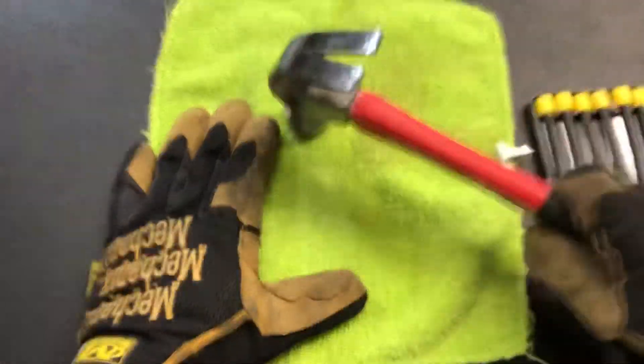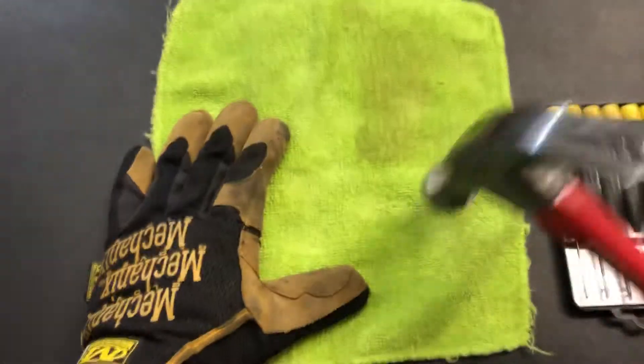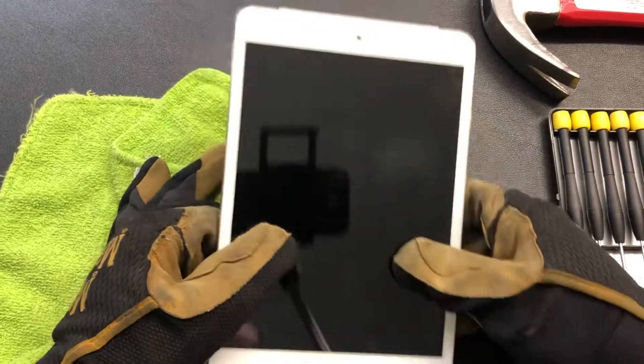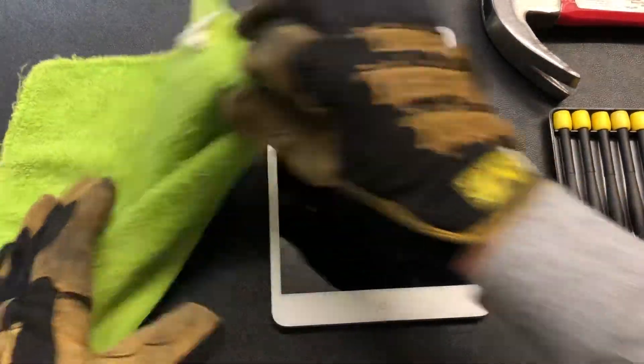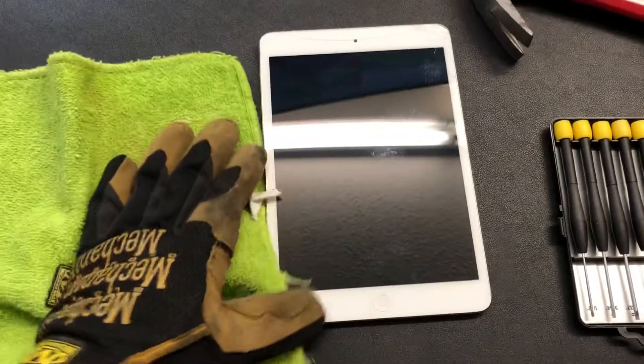I heard it break there. It's actually fairly hard to break these guys. Let's see how I did. Oh my lands, look at that — only a crack. Wow, these things are durable guys. Did you just see that? I just hit it with a hammer really hard. I'm gonna hit it harder.